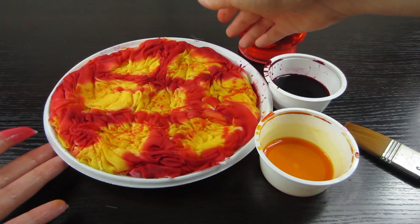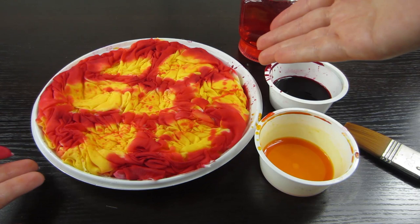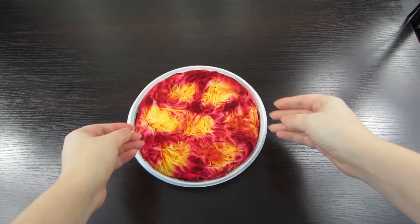This is the end of the work. The fabric is dyed in the colors that we wanted. Now you need to wait until the fabric is completely dry. A day has passed since the painting, and the silk fabric is completely dry.